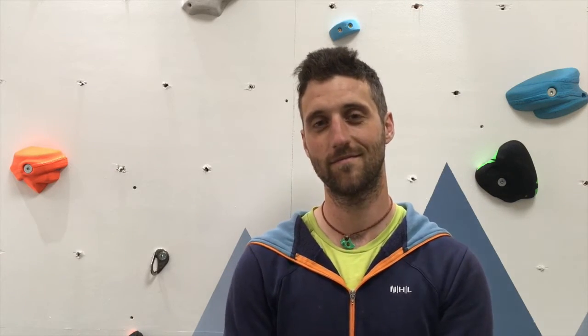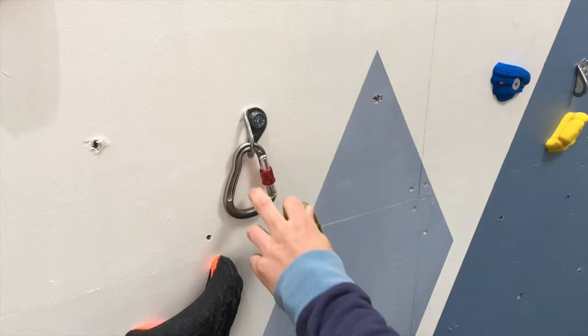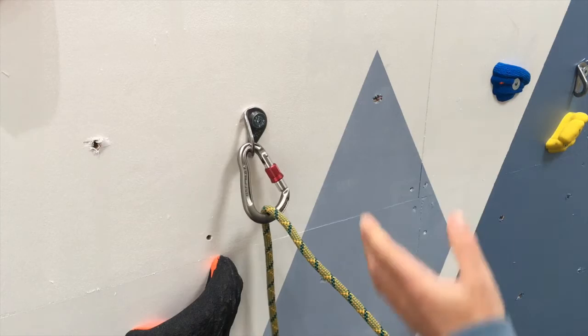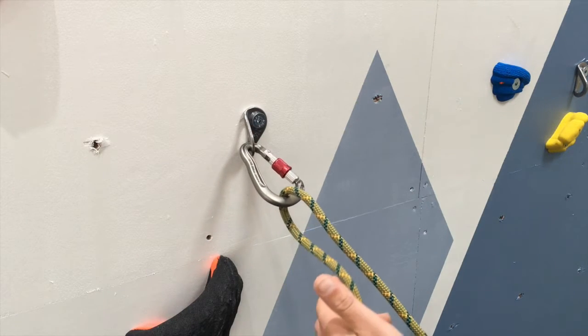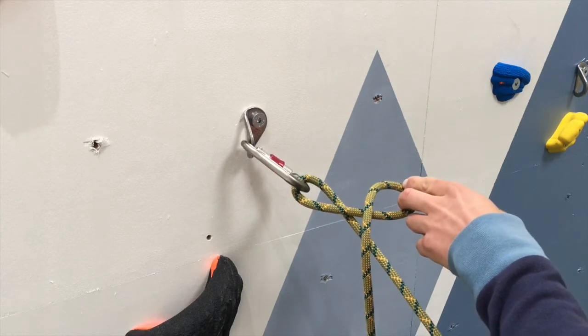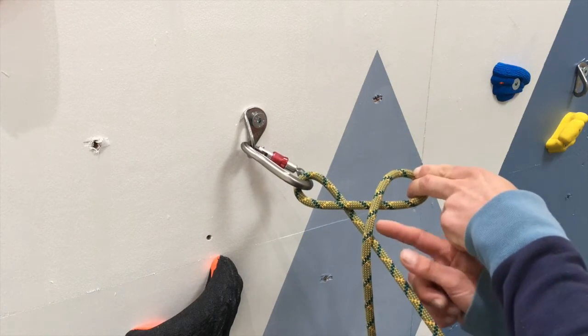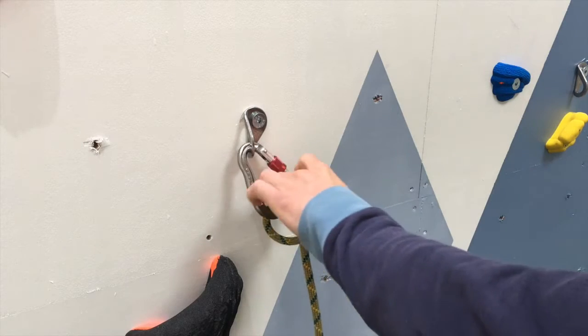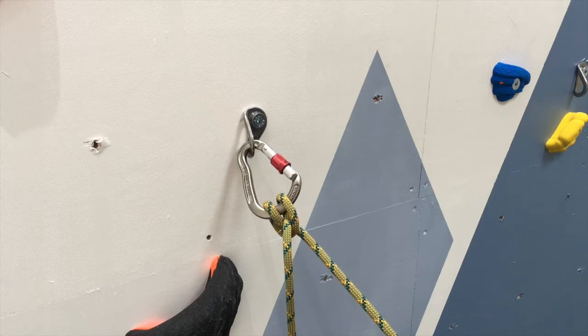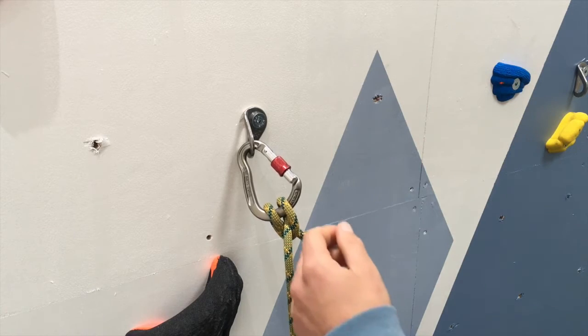This final method is by far the most useful, especially if you find yourself on a multi-pitch climb with the use of only one hand. To tie this one-handed, clip the rope into the carabiner exactly the same way you would clip a quick draw. If the gate is on the right hand side, take the rope from underneath the carabiner, twist clockwise, and you'll create a second loop — same pattern, one in front, one behind — and clip that through the carabiner. Hey presto, you've got a clove hitch.